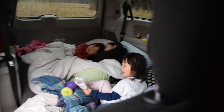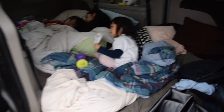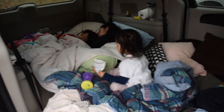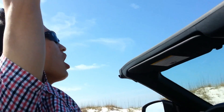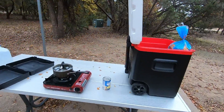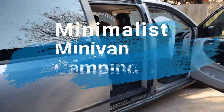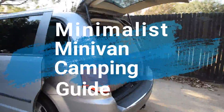Good morning, little campers! Van life baby — we've got the whole family in our van. We've traded the convertible lifestyle for the minivan lifestyle and we are loving it. In this video, we're going to tell you how to turn your stock minivan into a minimalist camper so your family can start enjoying the great outdoors.